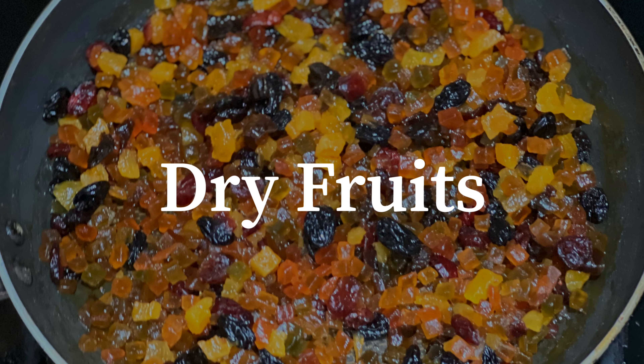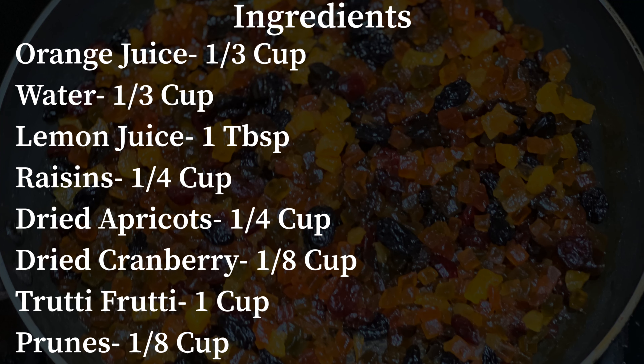First, we need to prep the dry fruits for the cake. Check on the ingredients. Take a screenshot of the ingredients or check the description box below for the written recipe.